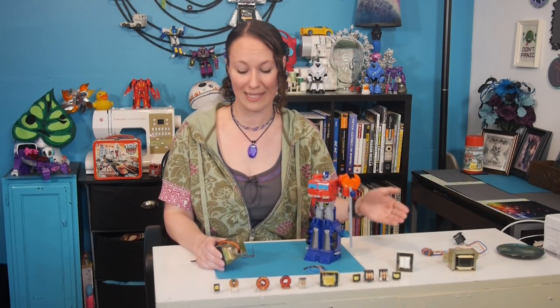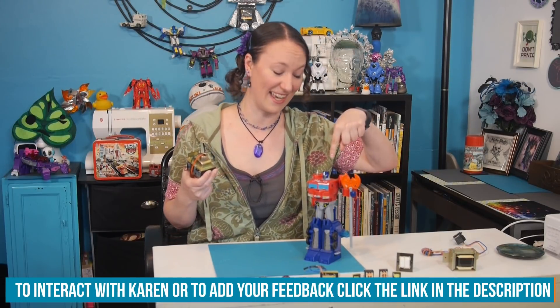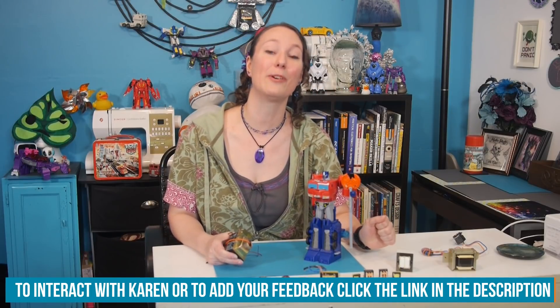So, who do you think would win in a fight? Optimus Prime or a three-phase transformer? Tell me what you think on the Element 14 community. Or, if you have any comments or questions about transformers in general — these kinds, not these kinds — you can post that on element14.com/thelearningcircuit. Happy learning!